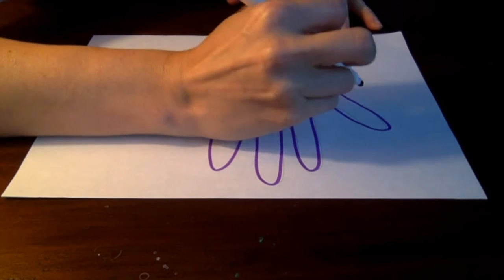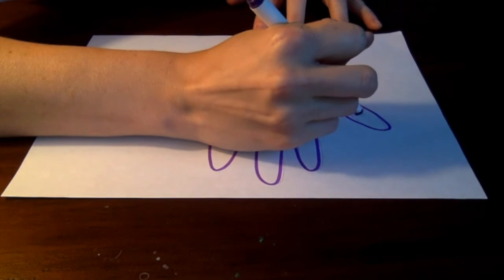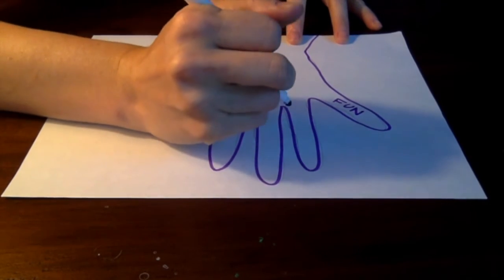Then, in the space created by each finger, write one thing about yourself that you like. This can be something about how you feel, about your personality, or anything you can think of.